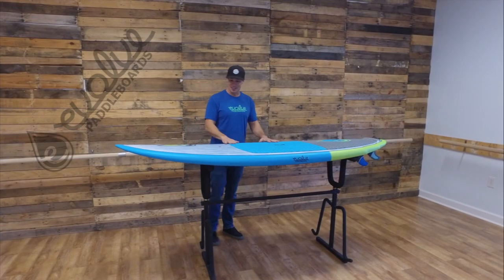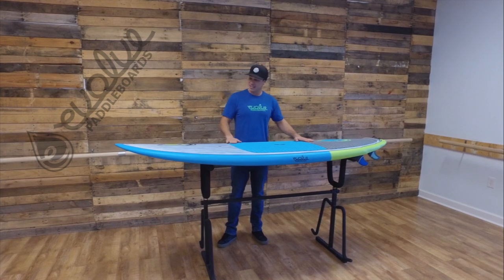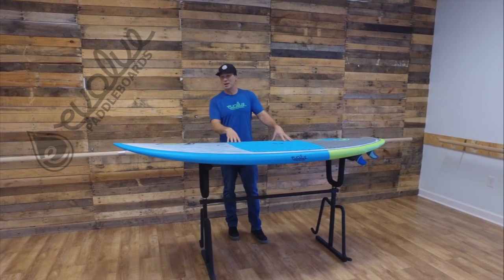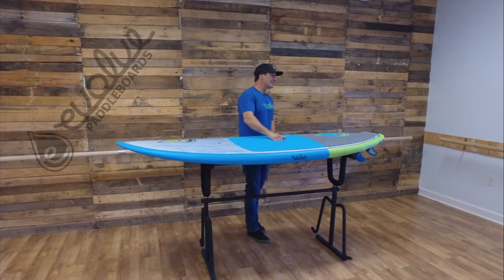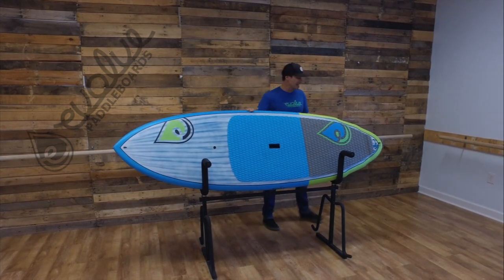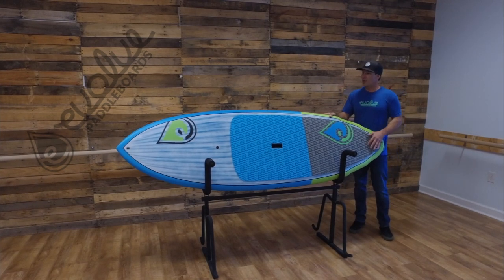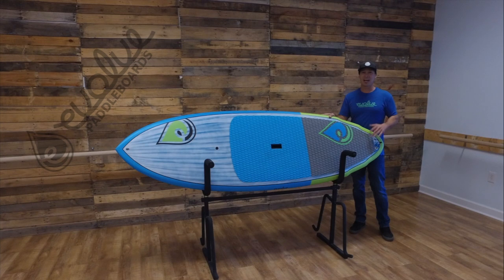Hey everyone, I'm Ron with Evolve Paddle Boards and today we're going to take a look at one of our stand up surf models. This particular board is called the Goosebumps and it's 7 foot 11, it's 28 and a half inches wide and it's got about 108 liters of volume. I'm 185 pounds and it floats me fine.